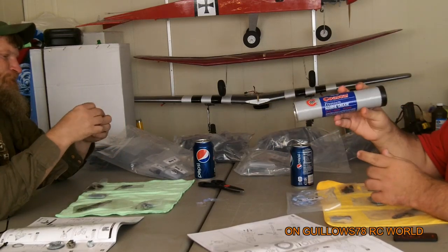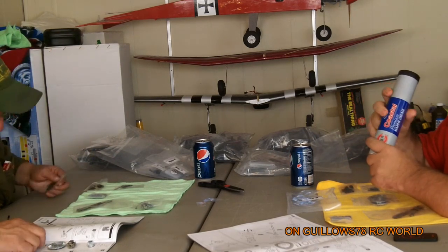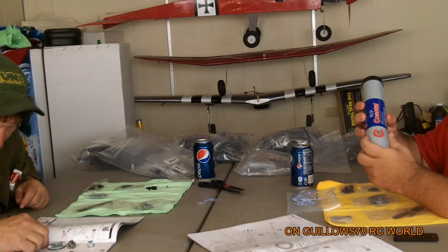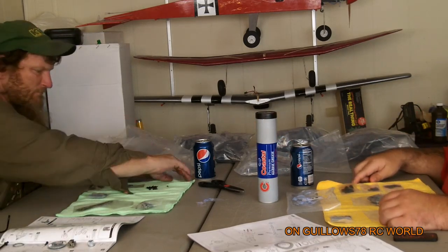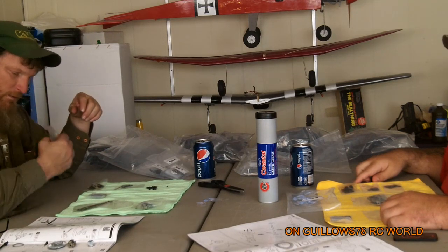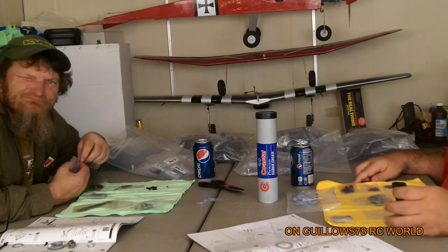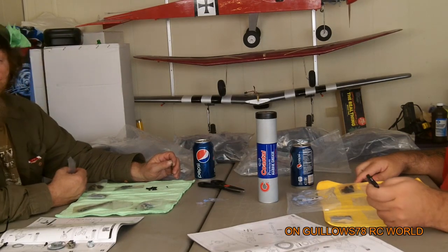Here is some marine grease we're gonna be using instead. DJ Medic from RC Sparks recommended this stuff — this is what he uses in his trucks. If you guys wanna check out some good videos, go check him out, he's got some really good stuff. We'll be back after we get this rear axle built and let you know what we think. If there are any differences or changes while we're building, I'll hit the video camera up and let you guys know.